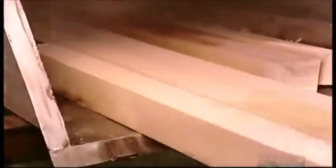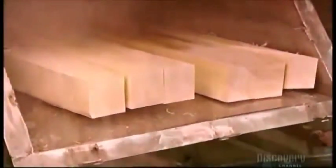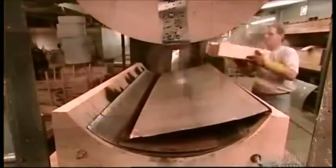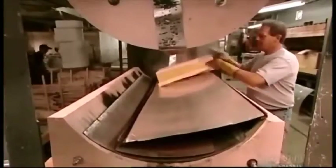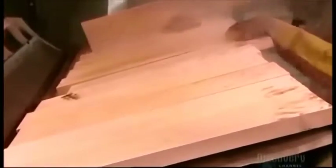Now that the wood pieces are the right dimensions, they go into what's called a steaming box. This superficially rehumidifies them so that they become somewhat flexible. This takes from 10 to 45 minutes depending on the type of wood and its thickness. This humidity will later evaporate out of the wood.